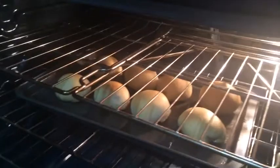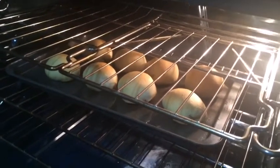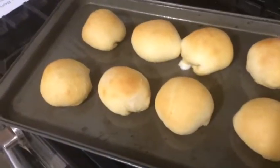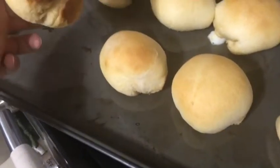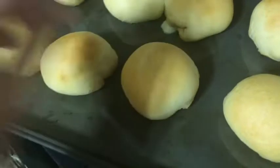This is what they look like at about 15 minutes. I'm going to leave them for another minute. So this was a total of about 15 to 16 minutes — they're right at 16 minutes. They are done.